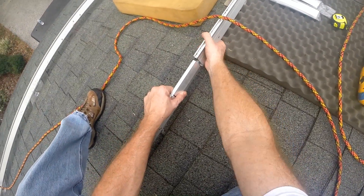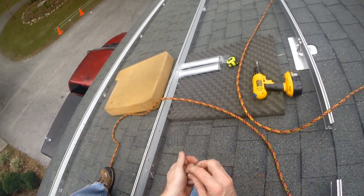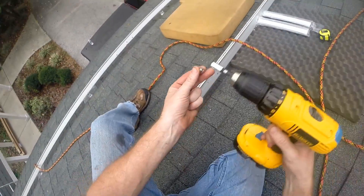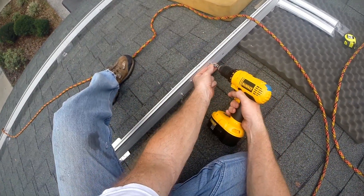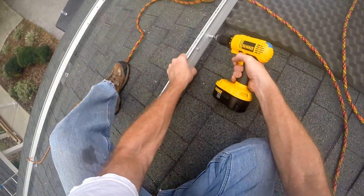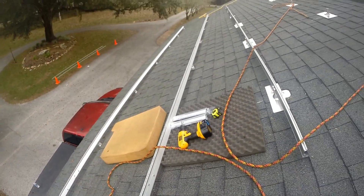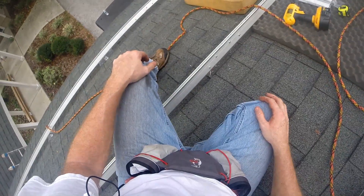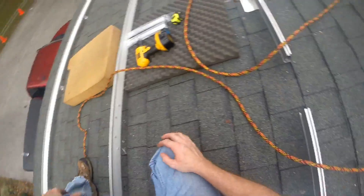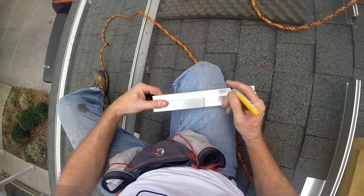Hopefully — oh, you lucky dog, it lined up nicely! Alright, that sucker is hooked up. Got another one up here — mark the center point, roughly the center point.